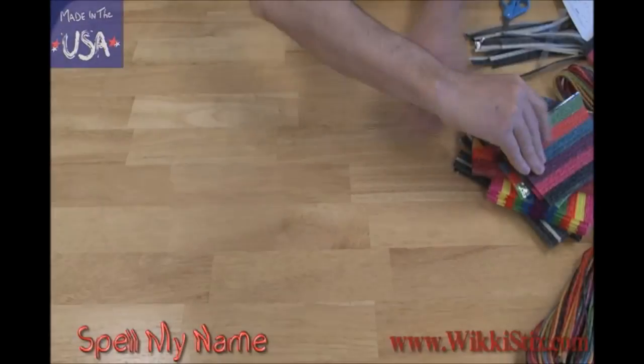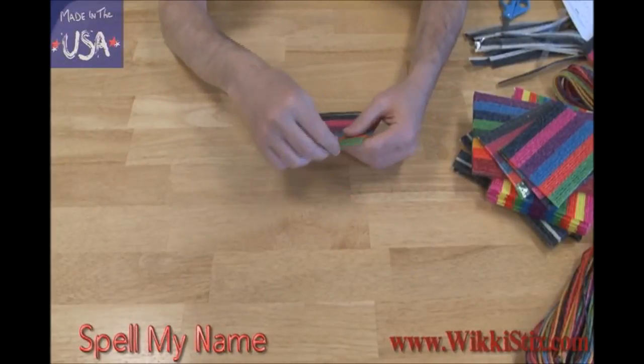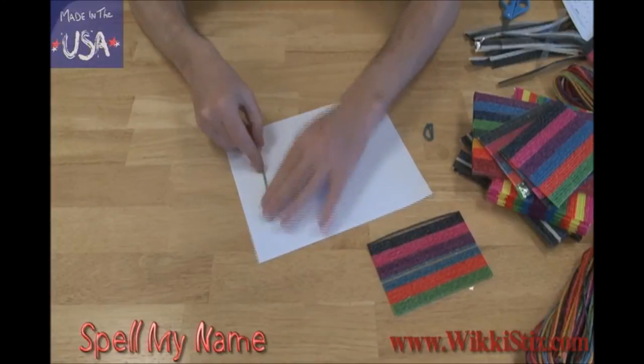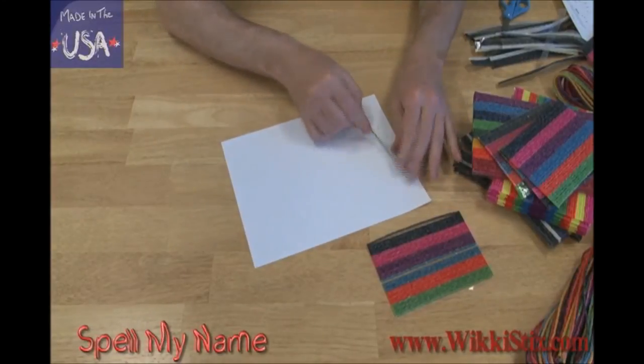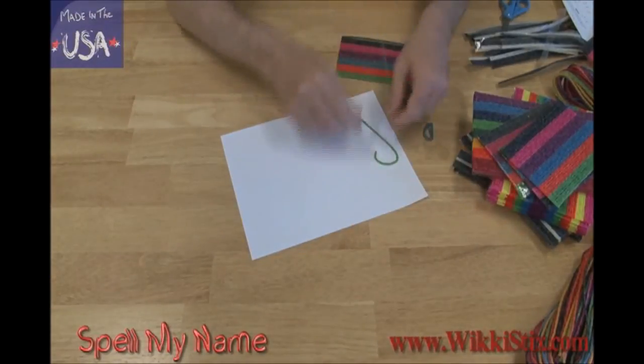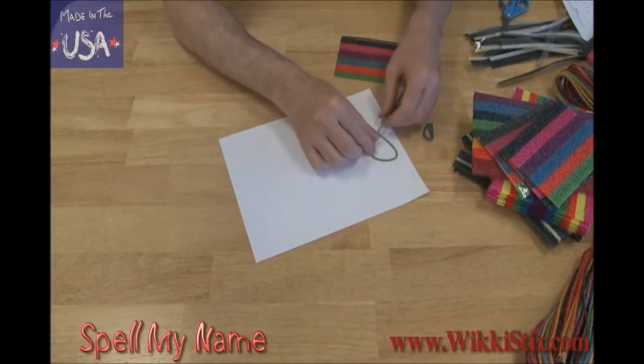To get started using Wikistix, simply grab the end and pull one off. It's also easy to use Wikis on a piece of paper. I'll start by spelling my name. It's easy! Grab a wiki and shape it. When you come to the end of the wiki, simply add on another one to continue each letter.